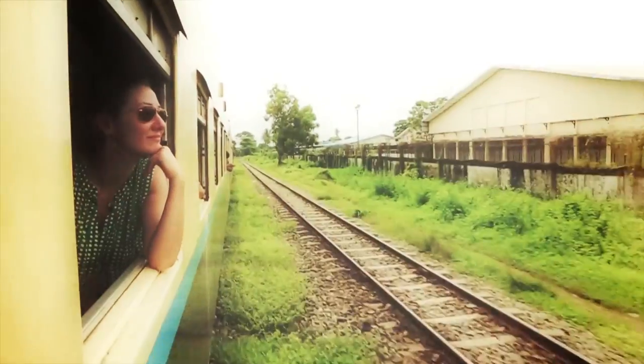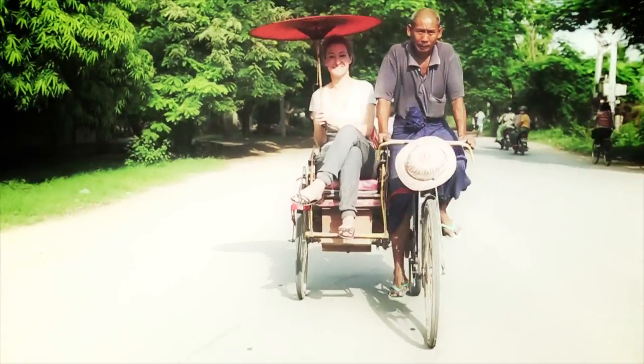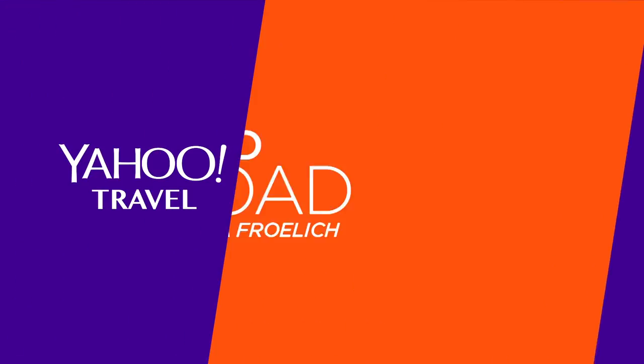I'm Paula Froelich. Take a journey with me to explore the unknown and discover the unexpected. This is Abroad Abroad. The adventure starts now.